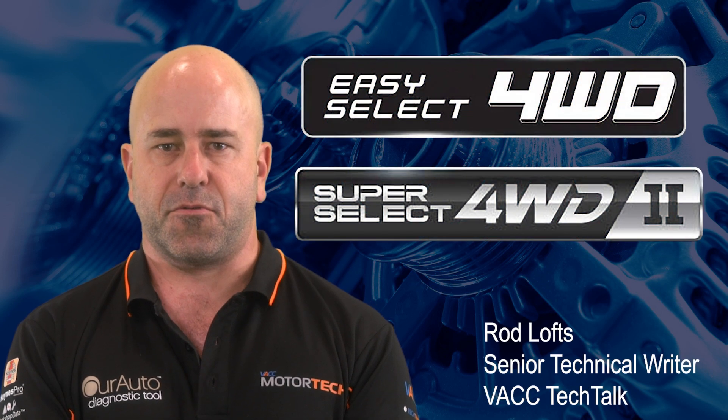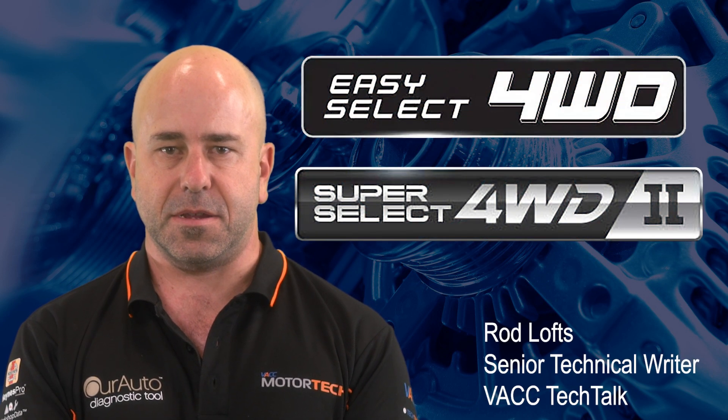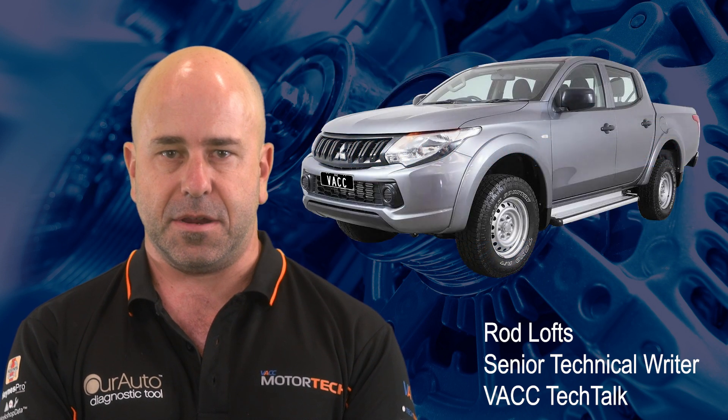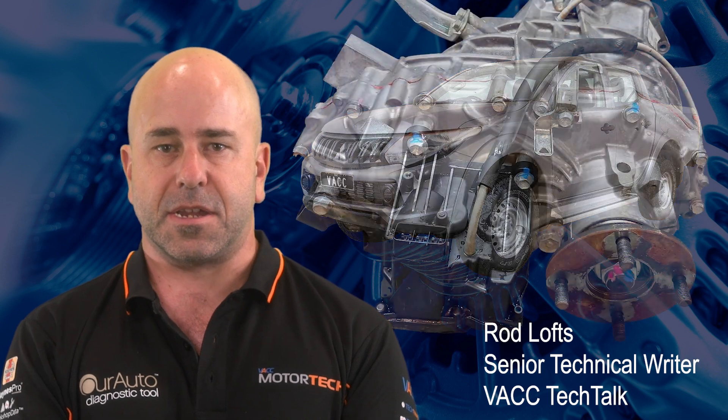Mitsubishi's Easy and Super Select 4WD systems have been around for many years, and with the release of the MQ Triton in 2015, these systems have received an upgrade in some areas while retaining some features of the previous model.